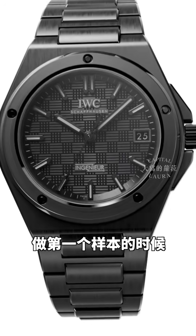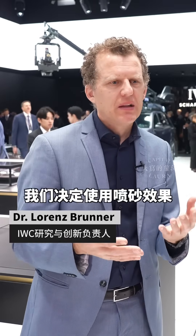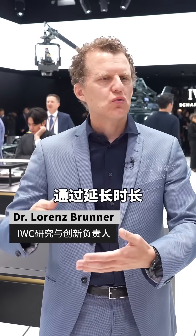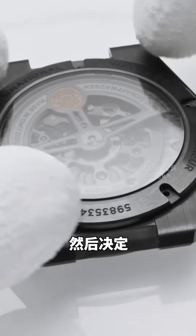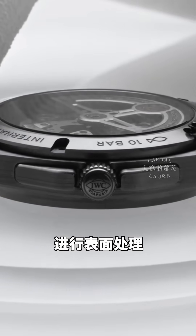I remember when we had the first samples and prototypes — they were too shiny. We decided the sandblasting had to be adapted: a little bit longer or more pressure. It's an iterative process where we produce the first components and first prototype, and then decide how to adapt exactly those surface processing steps.